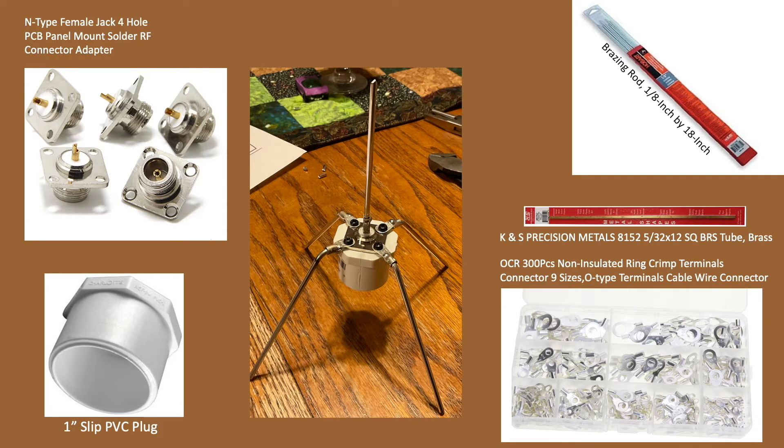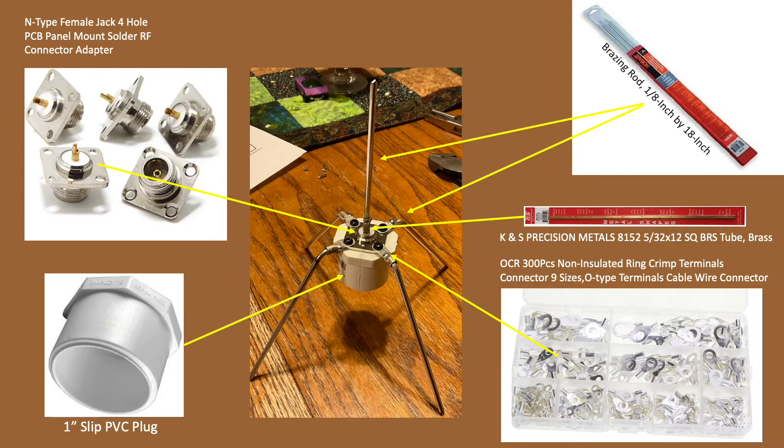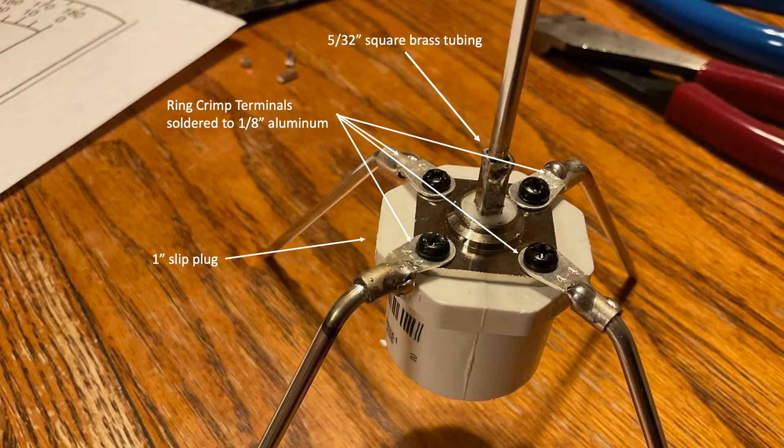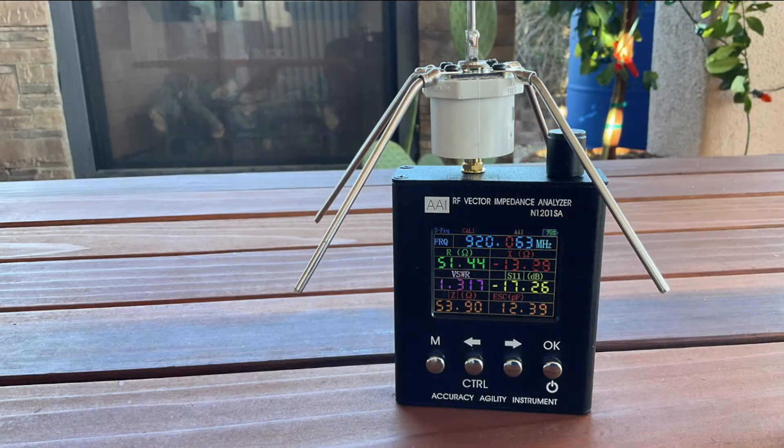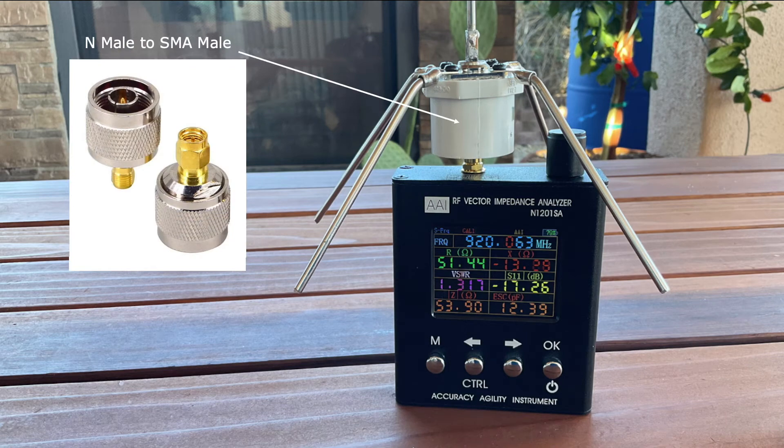Here's the completed antenna. The parts used included one N-type jack, a 1⅛-inch brazing rod cut to the appropriate lengths for the monopole and radiating elements, both ring crimp and brass tubing for tying the elements together, and a 1-inch slip PVC plug for mounting the antenna on a larger assembly designed for my tile roof. I drilled a hole in the plug for the N-type connector and pilot holes for screws secured with JB Weld. Finally, I used an N12-01SA analyzer to fine-tune the antenna by trimming the monopole to match my target frequency of 915 MHz, which required an N-male to SMA-male adapter to match the instrument's female plug.